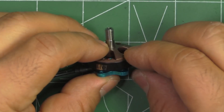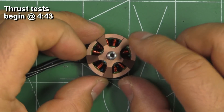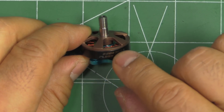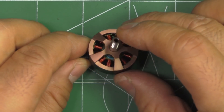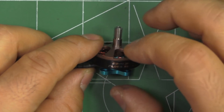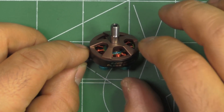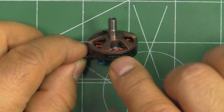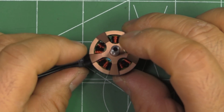Here we have the Pyro Drone Hyperlite Floss series 2204 3022kV motor - quite a beefy one. This is an interesting motor, and 2204s have not been popular ever since the 2205s came into the scene. Most people forgot about these 2204s, but it's good to see them resurrected with modern features and high KV. These are for a very specific purpose: ultra-light frames flying on 4S with light five-inch or four-inch props.